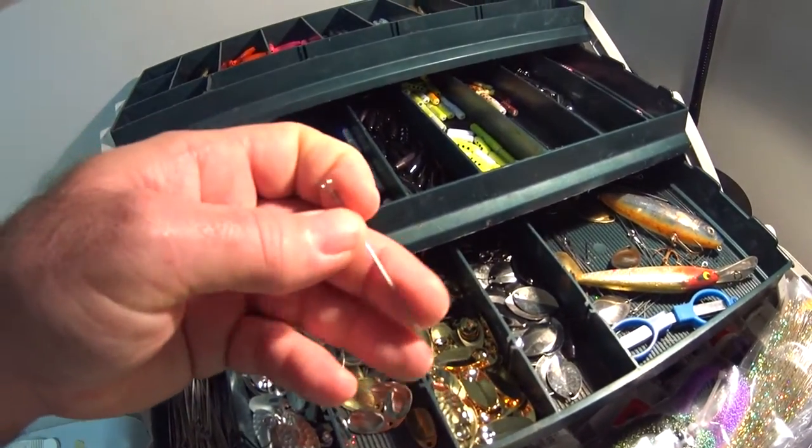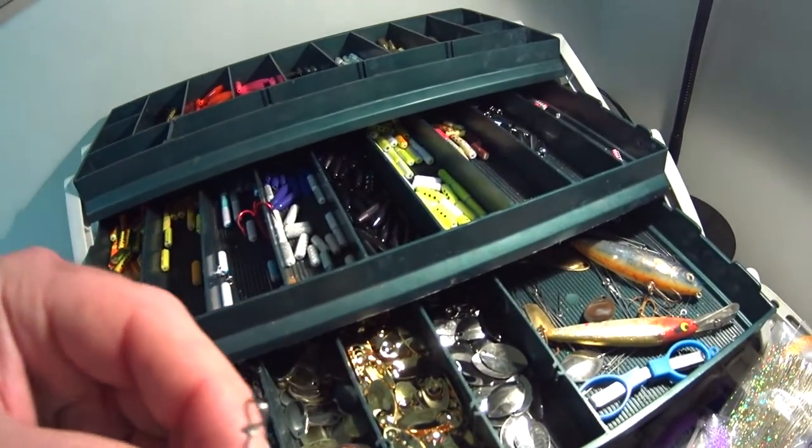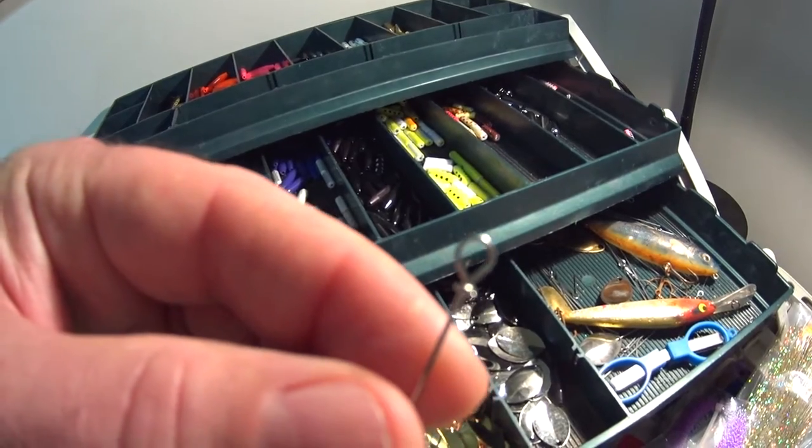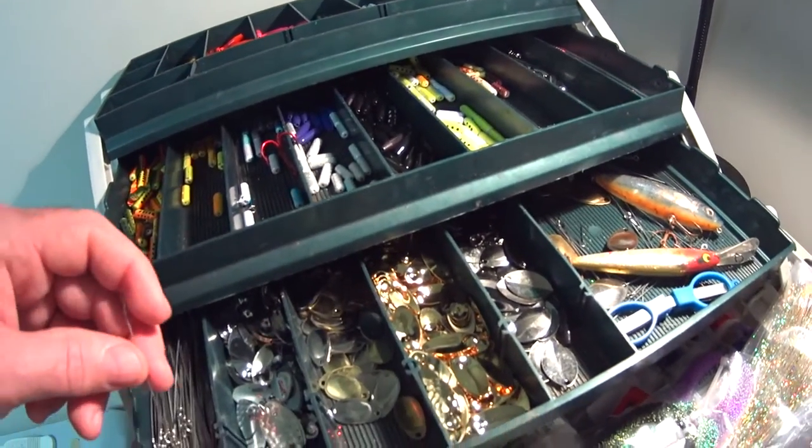You need to buy some type of wire — make it, cut it, whatever. I buy the pre-tied ones. You can see the eyelets there. It usually requires a little bit of touch-up but it works quite well.